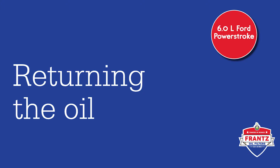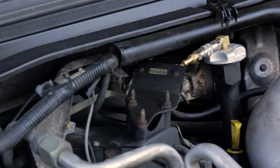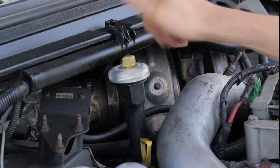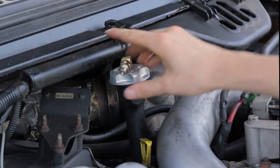Our next step is to set up the point of return for the oil to make its way back into the engine. The 6.0L Power Stroke kit includes a custom fill cap which makes this a very easy process. Simply remove your original fill cap and replace it with the aluminum cap provided. Screw one of the elbows into the top of the cap followed by the quick disconnect and male hose fitting.